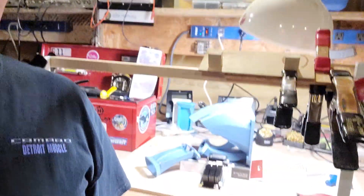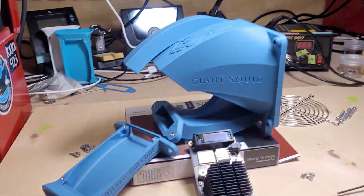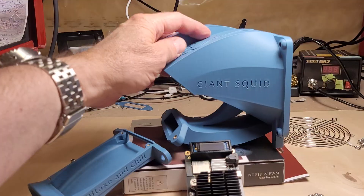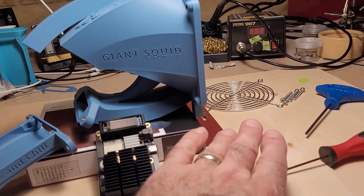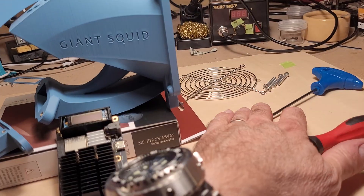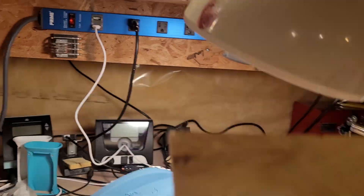Hi everyone, my name is John. Welcome to the Bidaxe and Chill channel. Today we're going to be doing a video about assembling your Giant Squid. I've got it set up here on the workbench, so let's get started. I'll flip the camera. We've got our Giant Squid — this is how it comes. It's got all the hardware over here, and here's our Bidaxe.